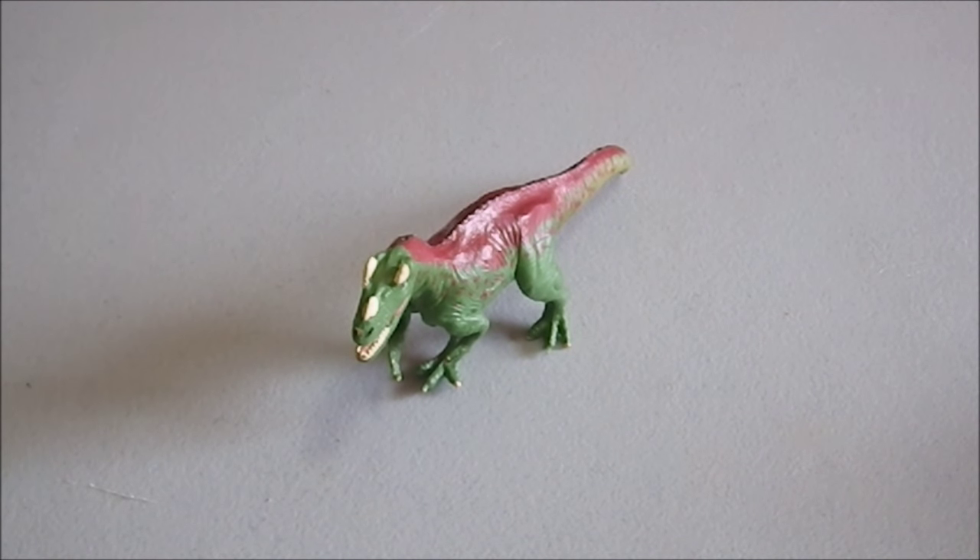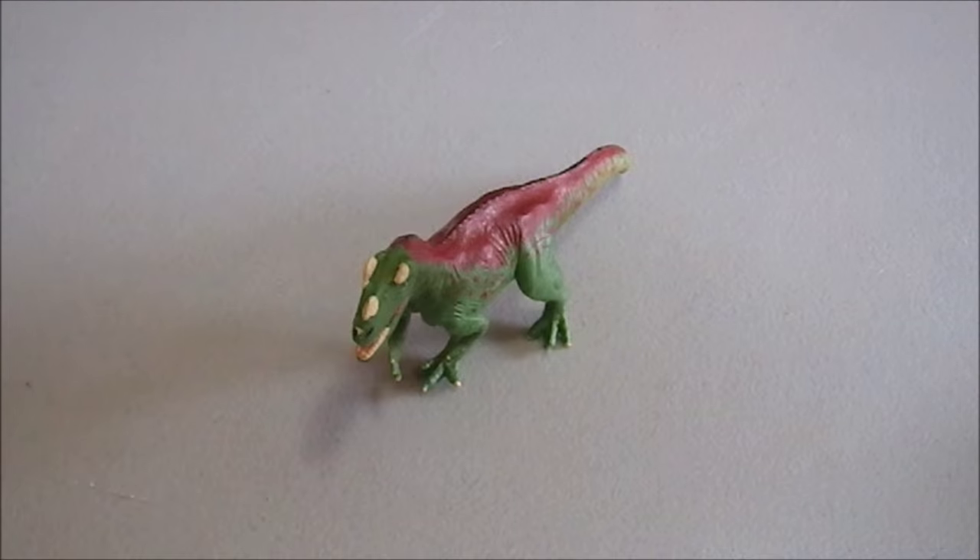Greetings YouTube. This is not just going to be a video about Ceratosaur from Safari Limited. This is going to be a video with a slightly larger scope, and it's going to be about how to get your hands on cheap miniatures for games.